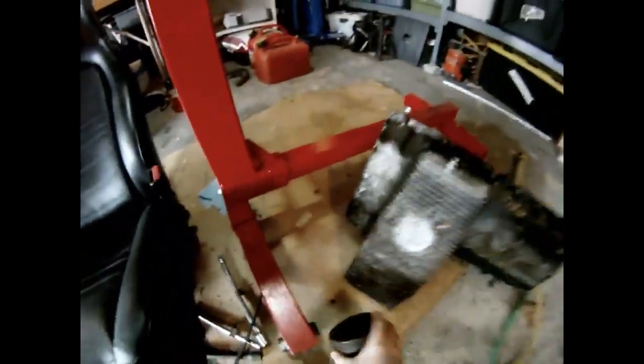Let's flip this bad boy around — oh, that's a beautiful noise. So this is the top now. This is how the motor would sit in the car.